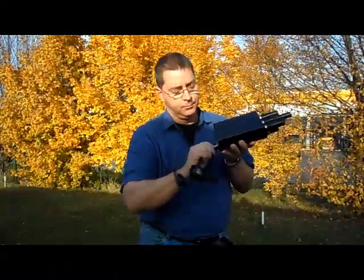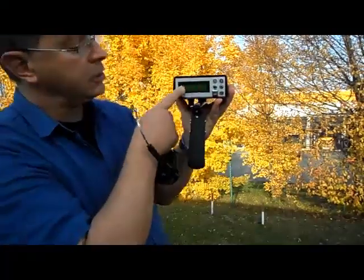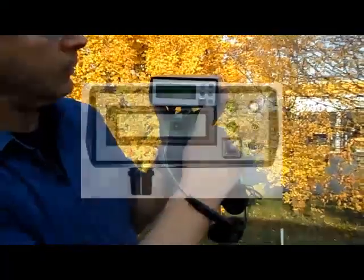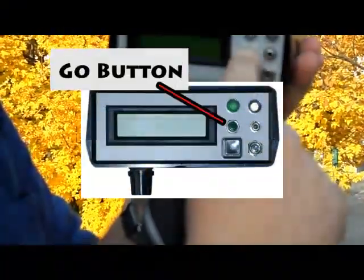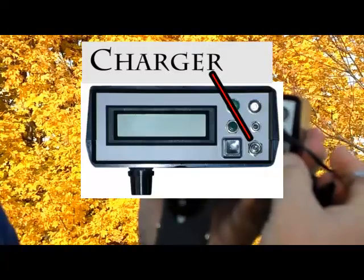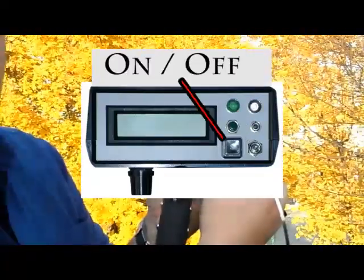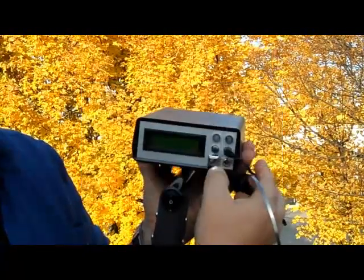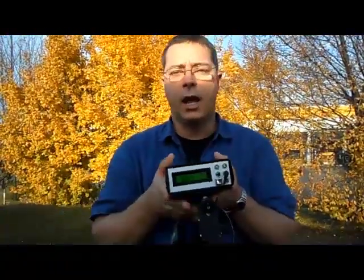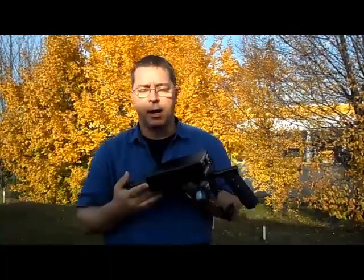We have right here our display, our status lights, our go button, a plug here for headphones, our charger port, and our on-off button. During this particular display, we're going to show exactly how to tune and calibrate the Bionic 01.